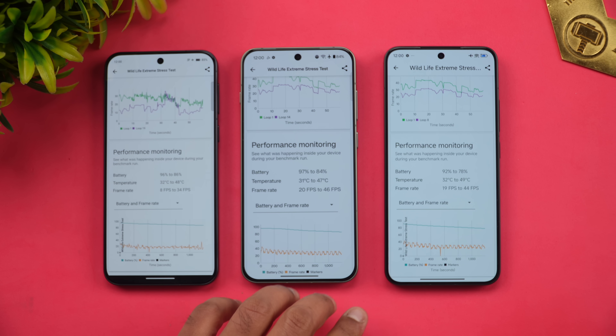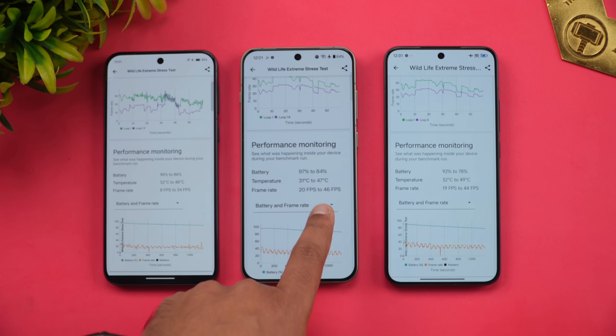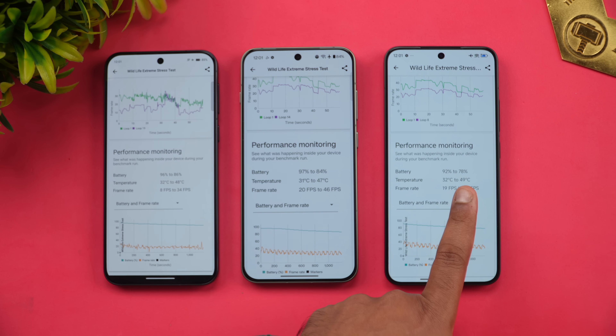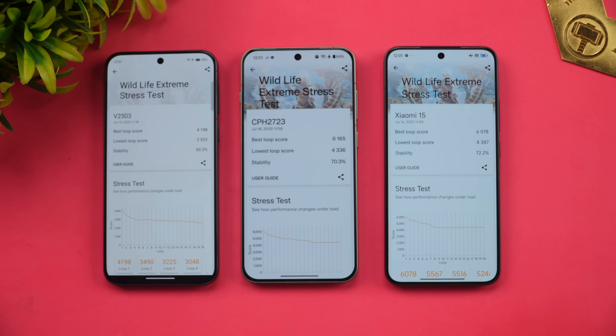Battery drain during the Wildlife Extreme Stress Test: Vivo dropped from 96% to 86% (10% drop), OnePlus from 97% to 84% (13% drop), and Xiaomi from 92% to 78% (14% drop). Note that the Xiaomi 15 has a lower battery capacity compared to the OnePlus 13s and Vivo X200 FE, which partly explains the larger drain.